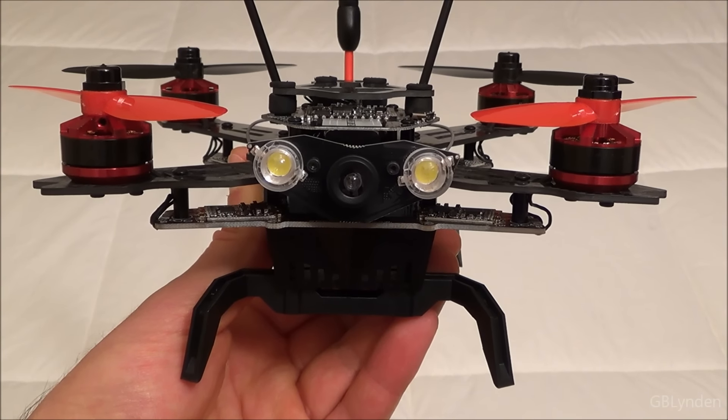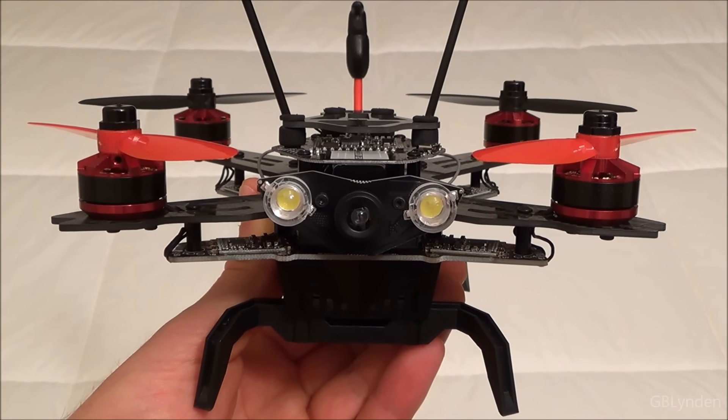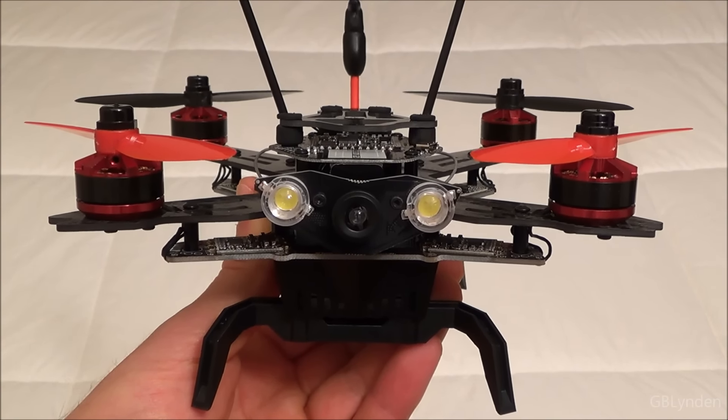Yeah, you can totally see in the back when I do yaw, pitch, or roll, it changes. The lights blink different colors.